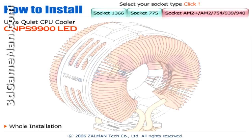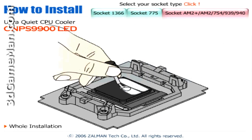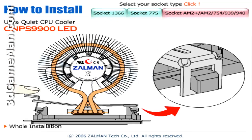Also note that this cooler should be installed so the cooler's fan blows the warm air from the cooler to the back of the case, so the rear case fan can then exhaust the warm air out of the case.